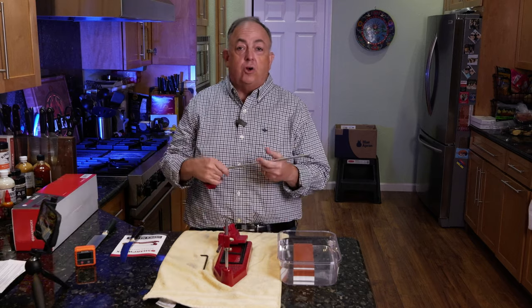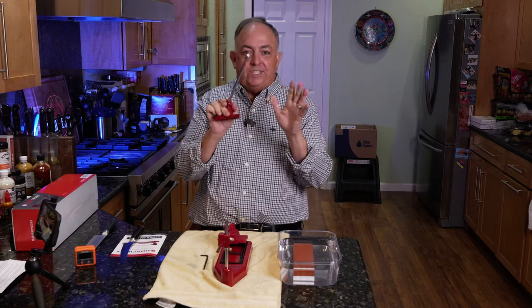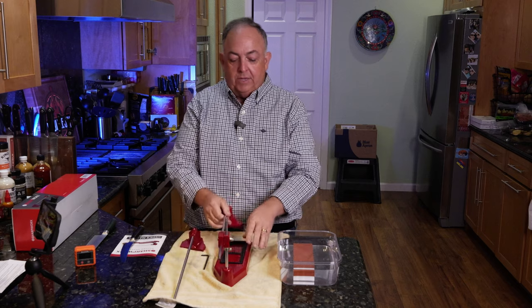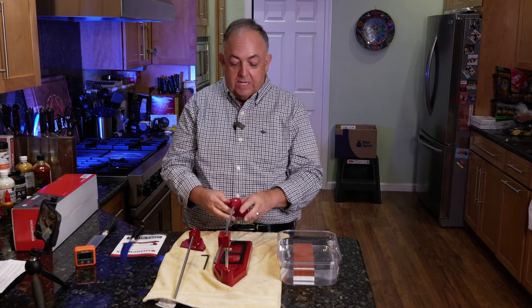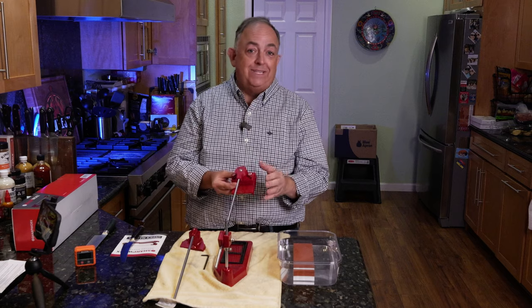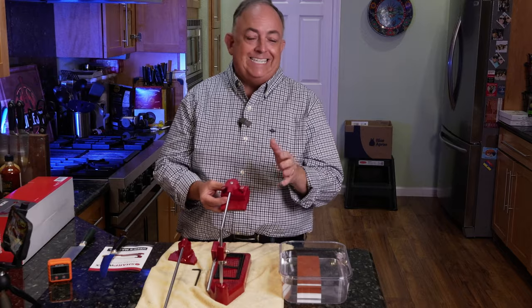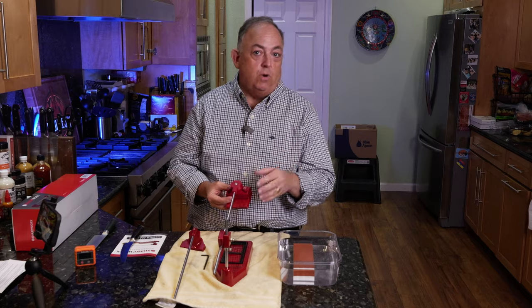Out of the box, the Sharpworks comes with a 20-degree angled sharpener — that is standard and you cannot adjust that. It comes with the actual base and hinge area. I was also sent the adjustable additional piece, available for an additional fee, which lets you adjust between 0 and 30 degrees, covering all your knife ranges from EDC carries and pocket knives all the way down to Japanese knives at 12 degrees.